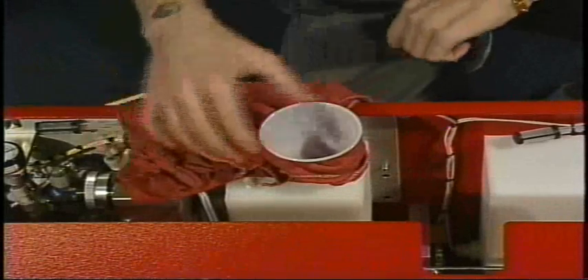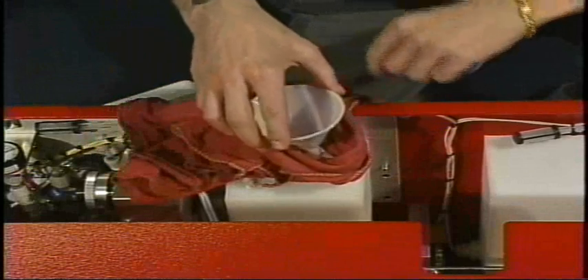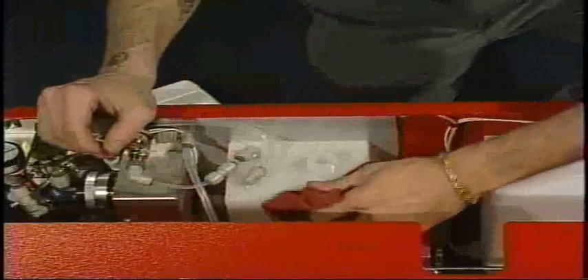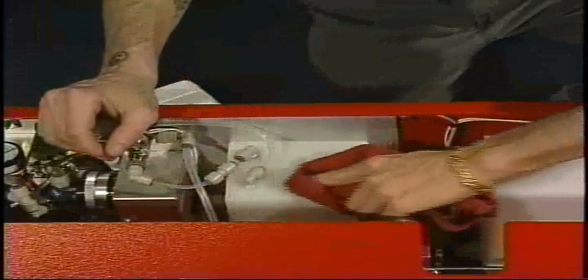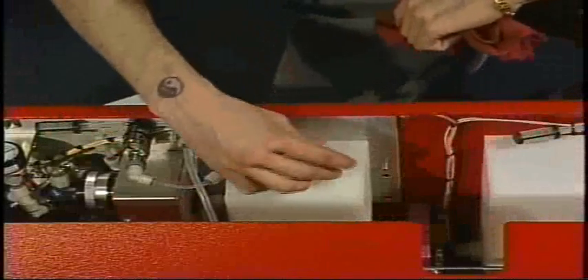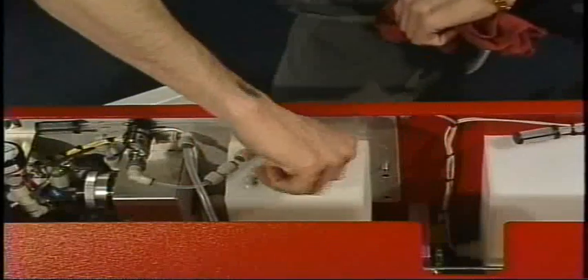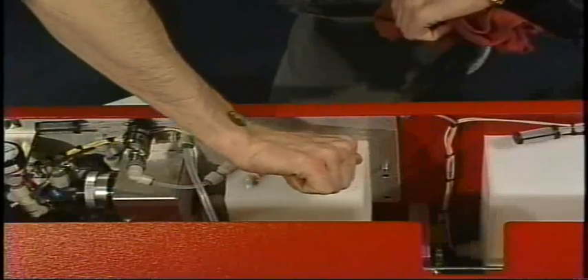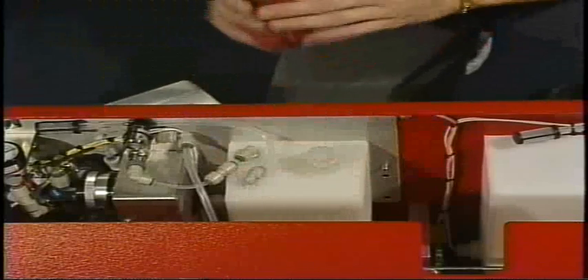Once we're done, we're going to remove the funnel and wrap the rag around that. Clean up any spills or drips that might have happened and replace the cap. The machine is now ready for use.